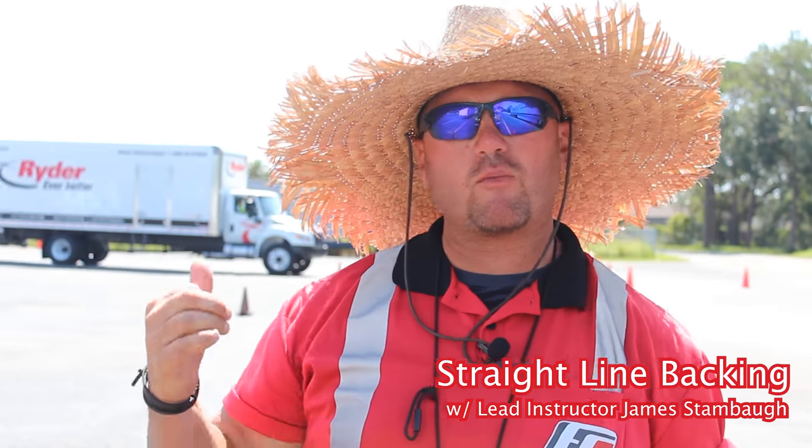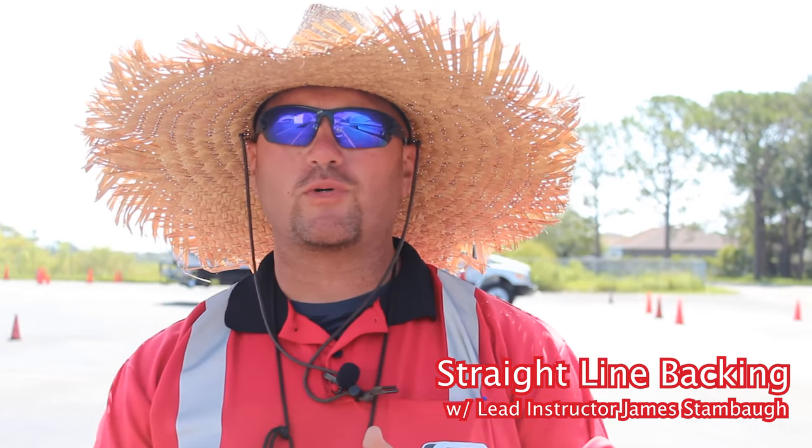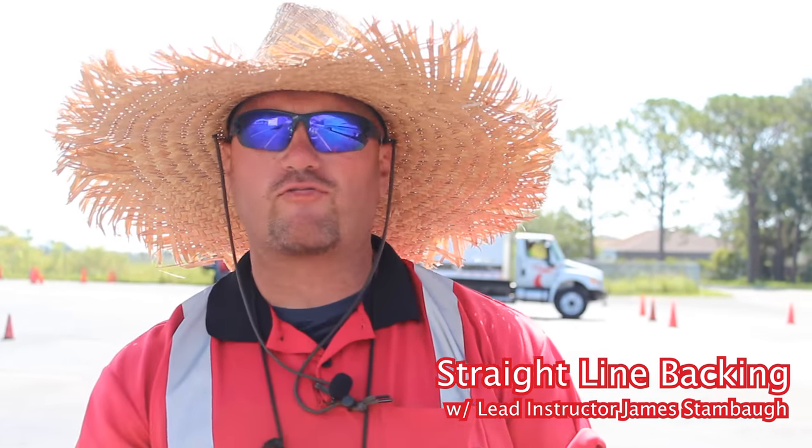This is James Stanbaum, the lead instructor here at Winter Haven. I'm going to go over some skills with you. We're going to start with the straight line first.